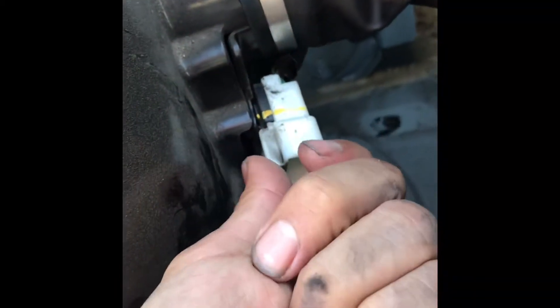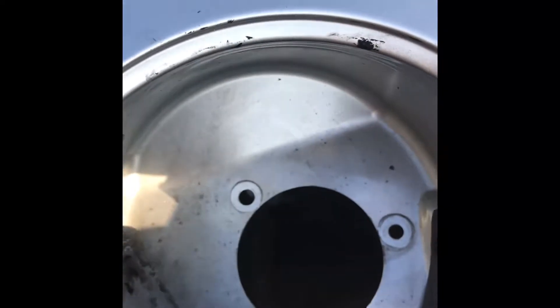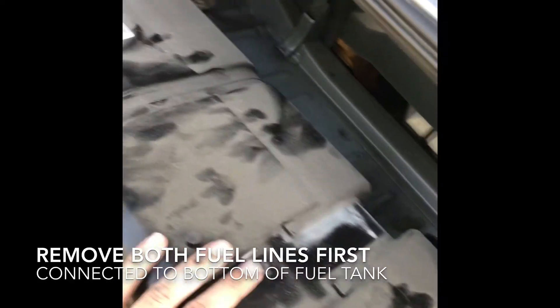The next thing you want to remove is the harness that goes to the fuel pump — just squeeze and then pull out this way. This harness stays with the fuel tank so it's down there for now. For the fuel filler neck on this side, take off the steel bolts — it's a 10mm — it's going to be kind of hard to push it down, but it pops out, just move it out of the way.